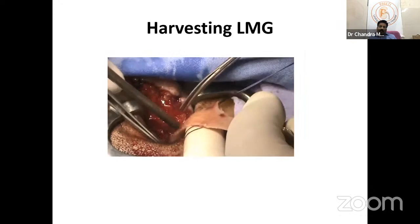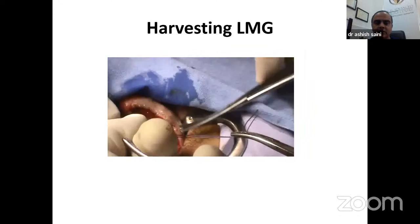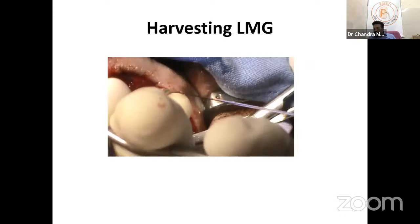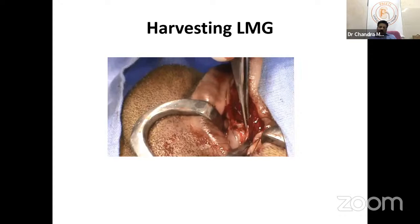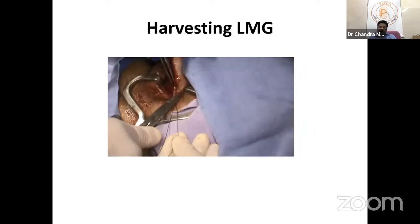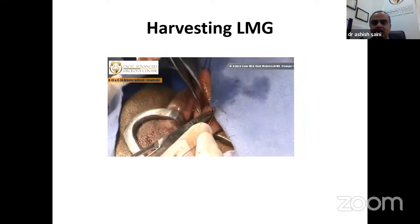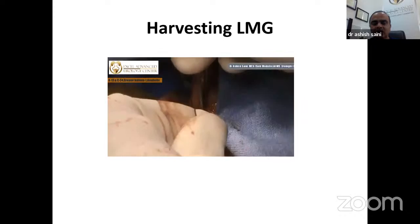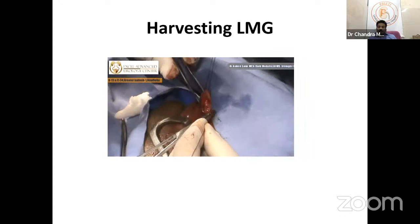You don't need many stay stitches — just apply traction with the index finger of the left hand, follow the curve of that finger with the scissor, develop a plane. For the lingual mucosa, unlike buccal mucosa, I always close the donor site using a continuous running suture of Vicryl 3-0 or 4-0. The advantage is that the patient can take solid food from day one after surgery.